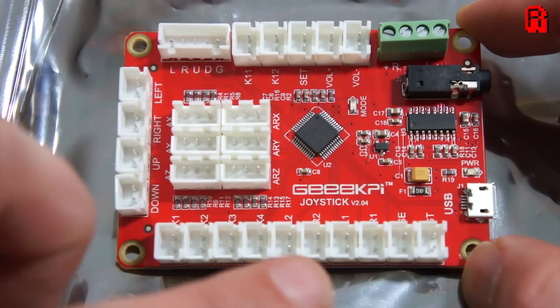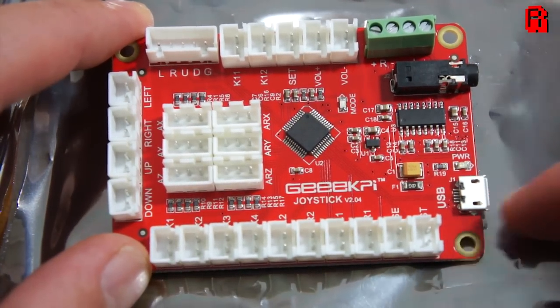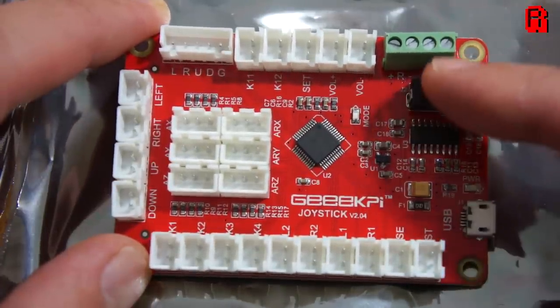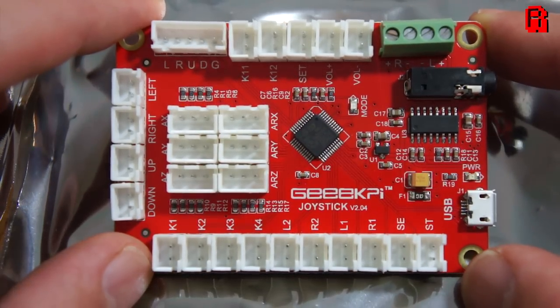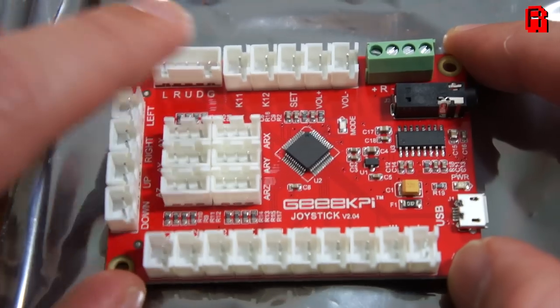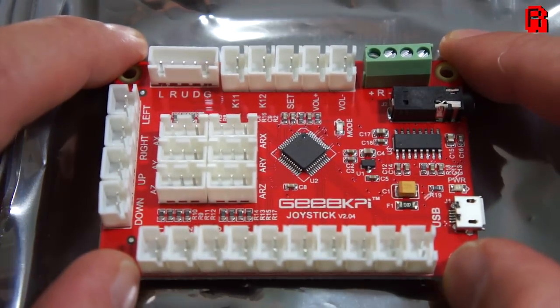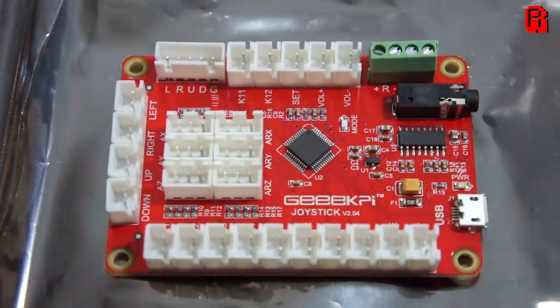Something that caught my attention is this control board — the GeeekPi joystick board. It connects to the Raspberry Pi via USB, translates the micro-switched buttons into inputs the Pi can understand, and includes a 3 watt amplifier to accept an audio signal and send it out to the speakers. Interestingly, it also includes 6 analog inputs, so it's quite a comprehensive control board and I think it probably warrants a review in its own right.